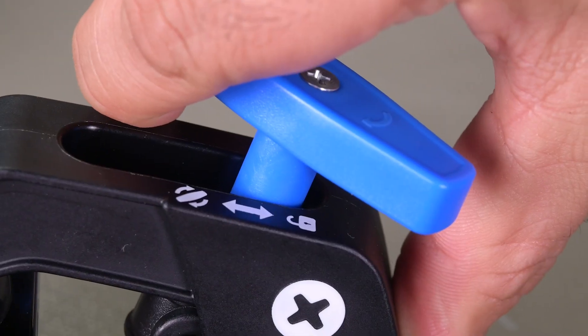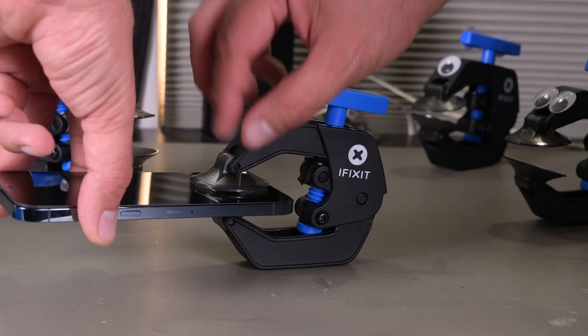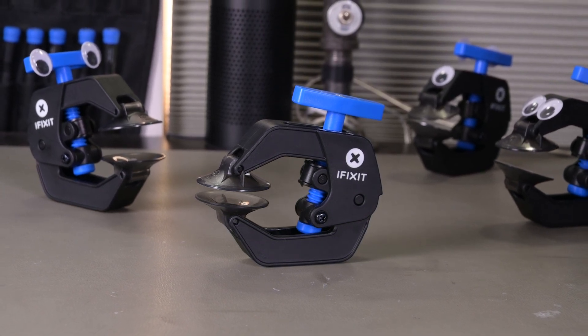To remove the anti-clamp, all you have to do is disengage opening mode and pull on the tabs located on the suction cups themselves. Voila! An easy and accurate opening experience that lets you pry and slice and keeps repair-induced cracks at bay.